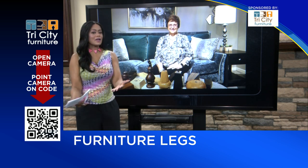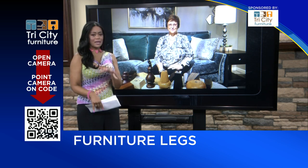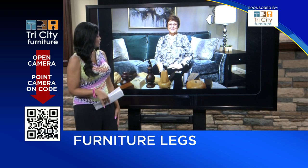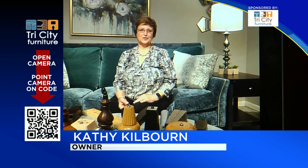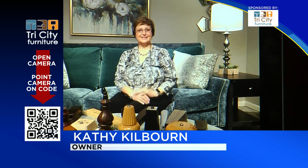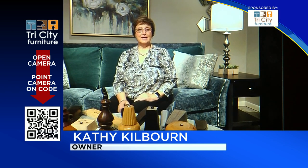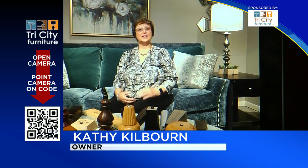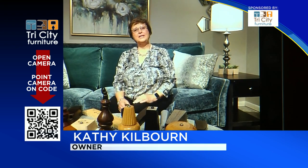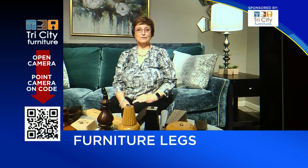Most furniture is made with exposed legs. Is that a newer trend, Kathy? Well, it's always been that furniture has legs, but they have changed over time. We used to see a lot of skirts on a sofa, so the legs were hidden down under. But today we have it a little bit more open, and so the legs are more visual.